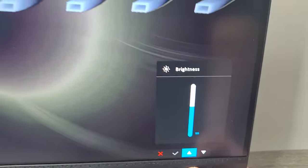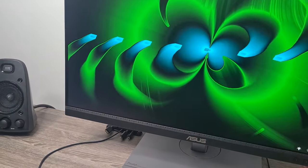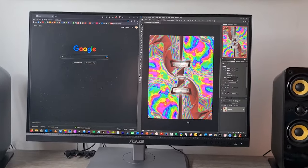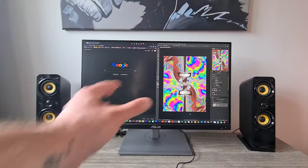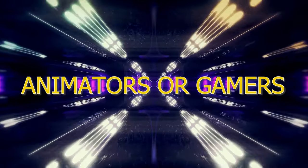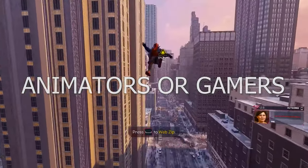The screen gets plenty bright and has punchy contrast. Personally, it's the clearest screen I've looked at in a while — though I have come from a 1920x1200, so anything right now will look out of this world. As a bonus, it has 75Hz as well as adaptive sync, so if you're an animator this will eliminate screen tearing and provide essentially no lag.